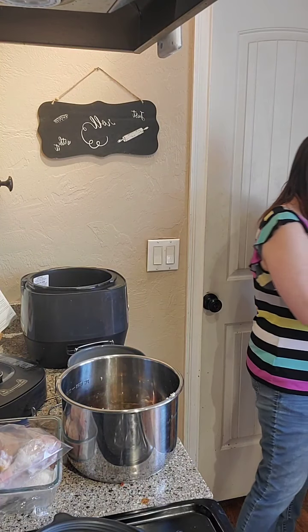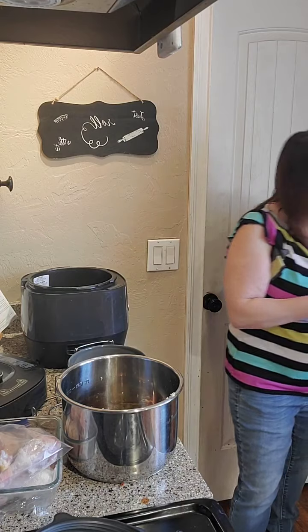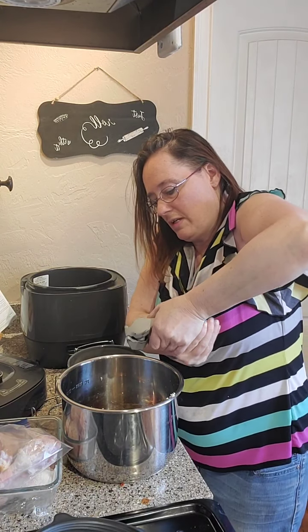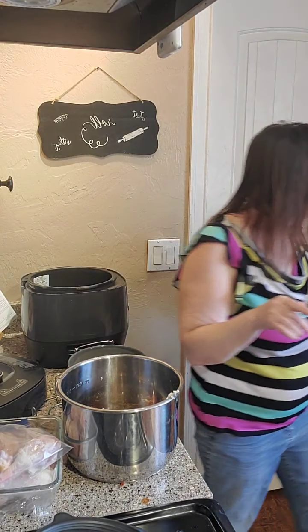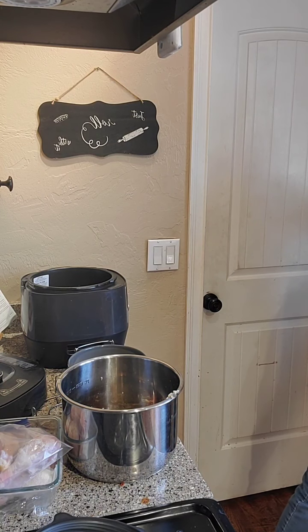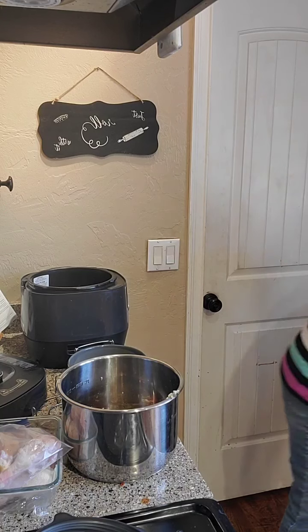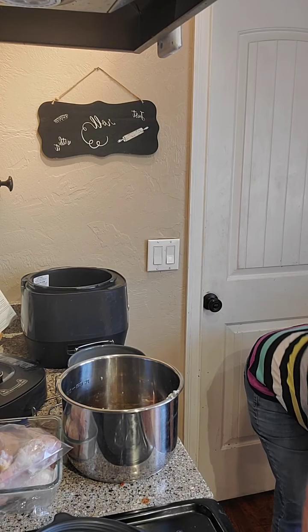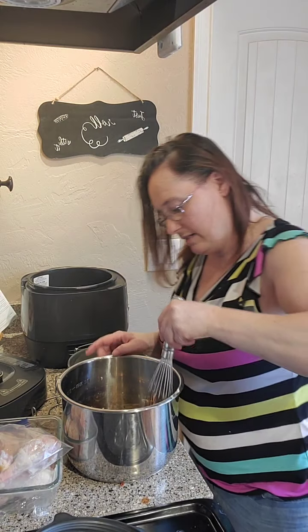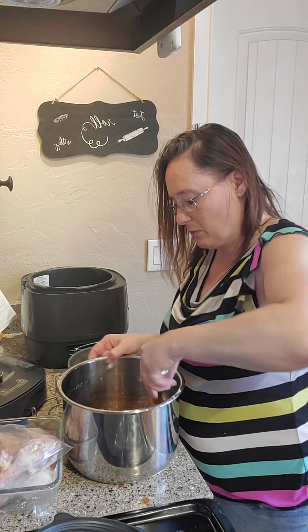This is a super fast and easy recipe. I am going to take my whisk and I am going to whisk it all up.